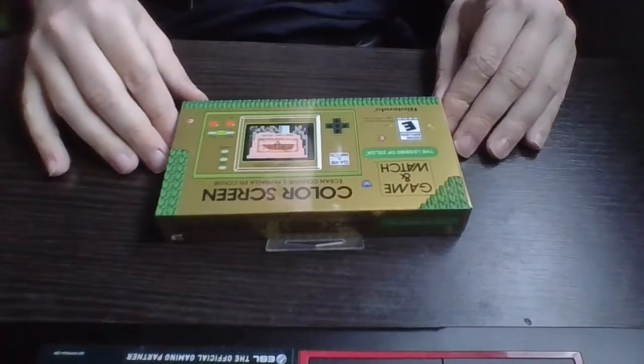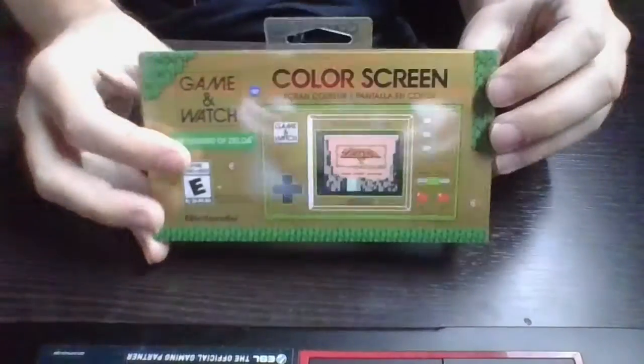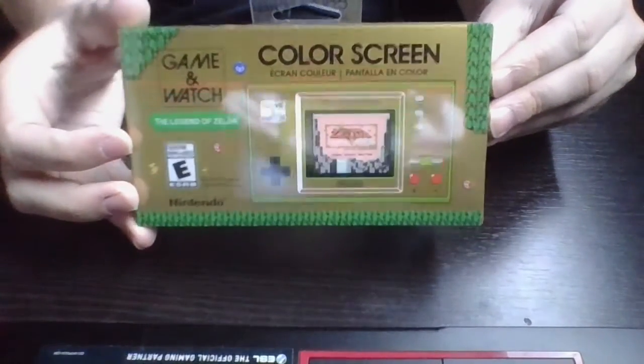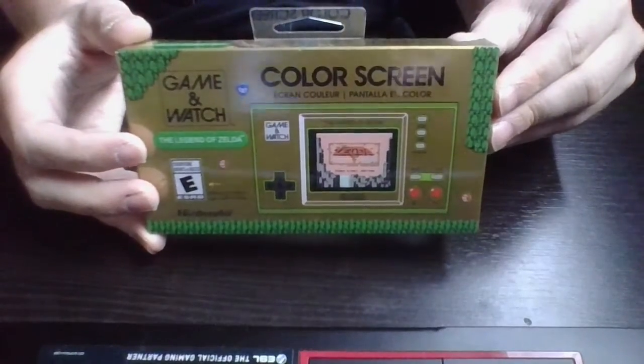Hey! What's fun, everybody? This is GamingFed here, and today guys, I have the Legend of Zelda Game & Watch Edition here. Today is the release day of the Game & Watch Edition of the Legend of Zelda. I am looking for this product, as you can tell.